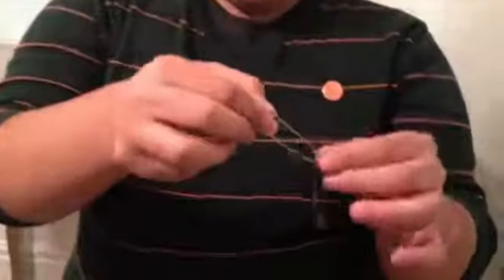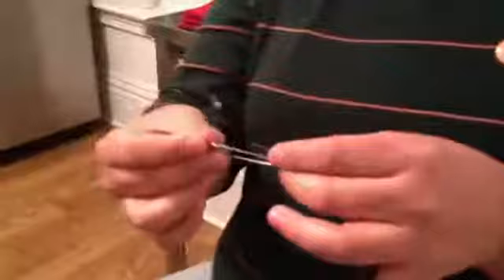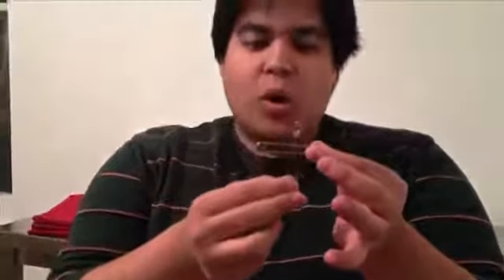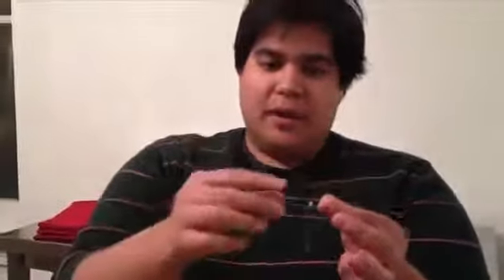We'll try it again though. Take this out. Close this back up. We'll do it one more time, but this time we're going to do it all out in the open. So watch — all it takes is just a rub. It happened.